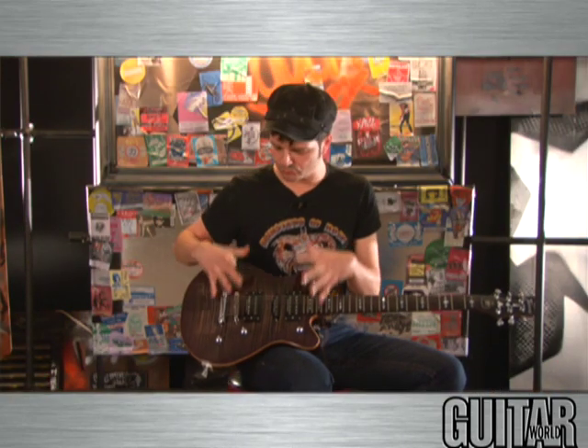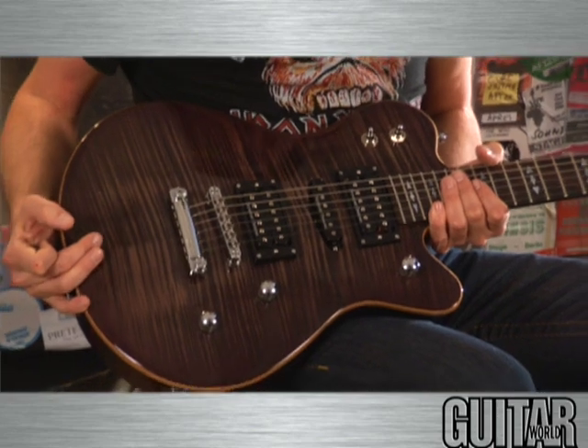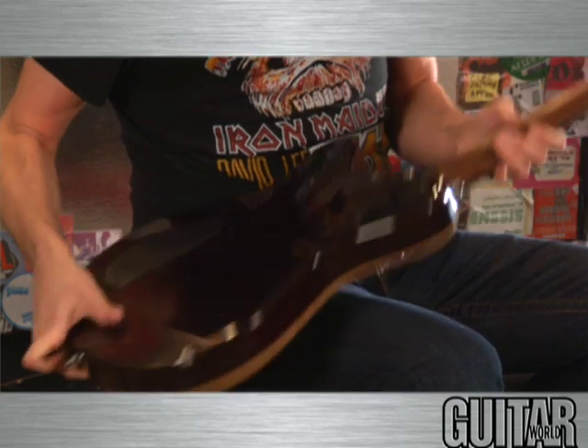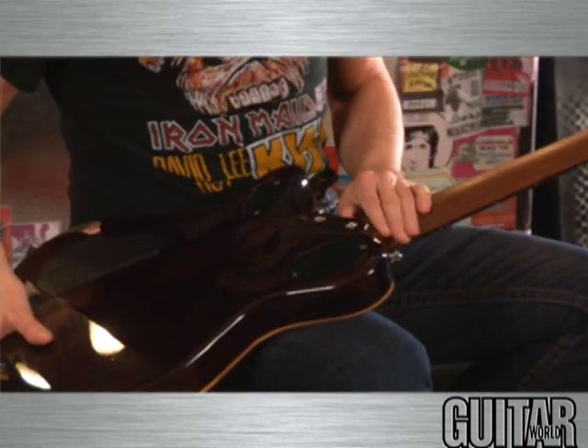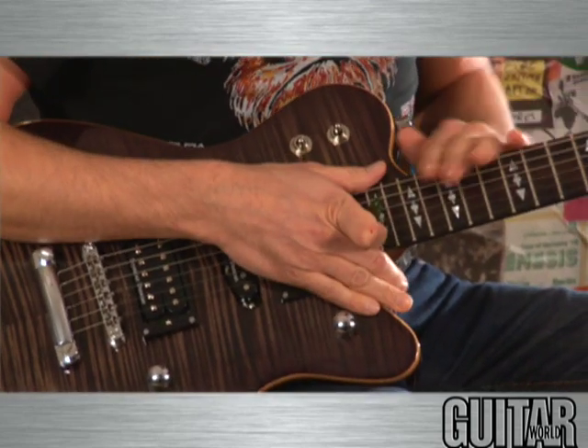Before I get into the actual electronics of the guitar, let's just talk about the guitar itself. It's got a beautiful flame maple top, bookmatched, and this is a beautiful black burst on this guitar. It's a solid mahogany body with a bolt-on ovangkol neck, which is an interesting wood — it's a really nice wood and it really sounds great. There's also an ebony fretboard.